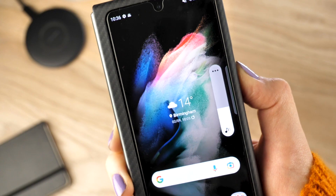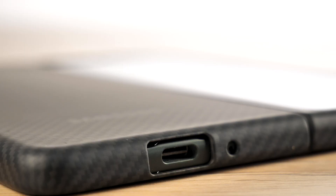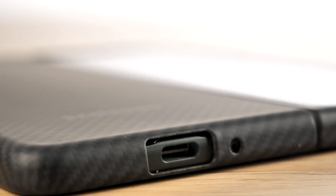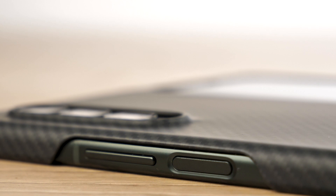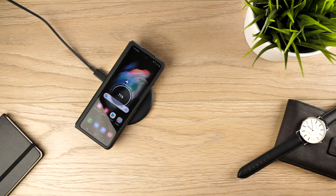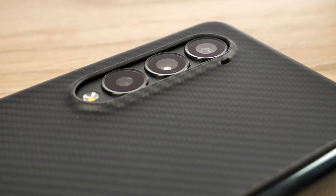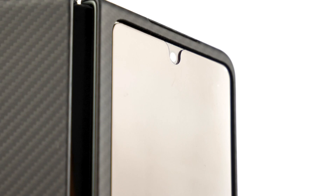You will face no obstructions when using all of the phone's external functions. The case has been made to ensure that you can continue using your handset as intended, whilst providing sleek protection. Wireless charging will still be accessible to you with the cover attached, so you still have the freedom to charge your handset in a way that suits you best. There is a raised lip to offer some form of protection to both the camera and the screen of the handset.